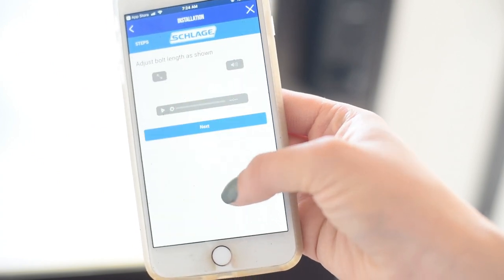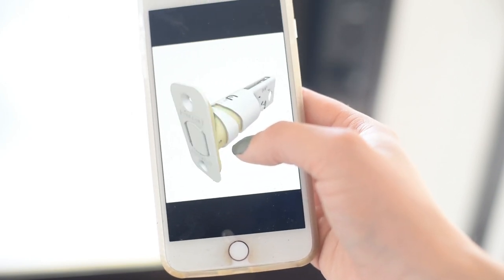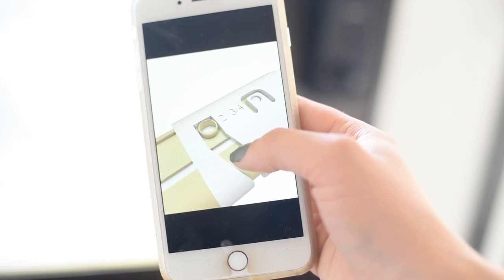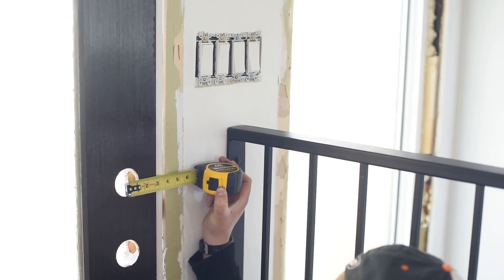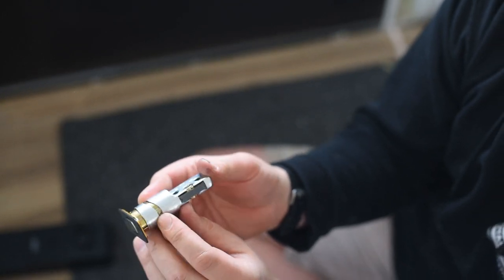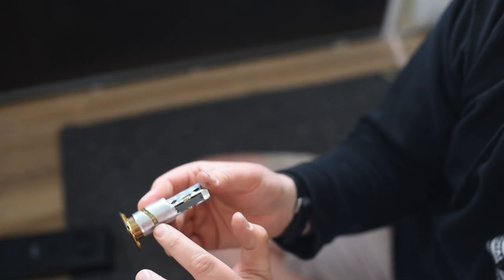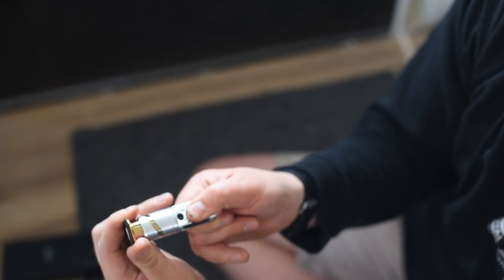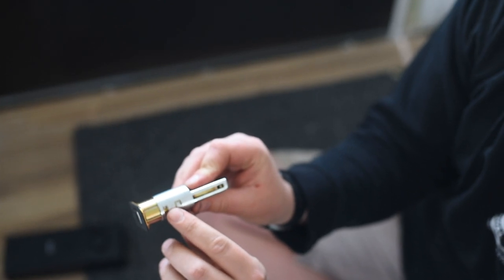In order to install the lock, you'll want to make sure your door and frame are aligned. We were just installing our door today so we didn't need to worry about that. If you have an old door with previous hardware, you would also need to remove that. The first thing to check is your backset — measure from the center of your hole to the edge of the door. Once you've measured your backset, it's time to install the bolt. Depending on your backset length, you might need to adjust the length of your bolt.